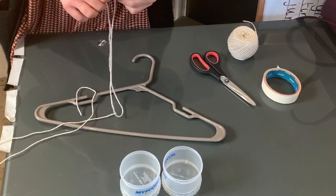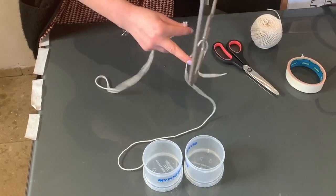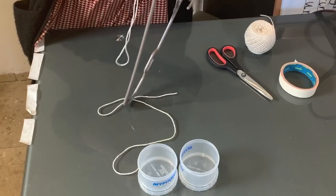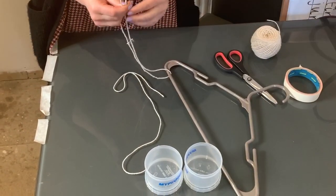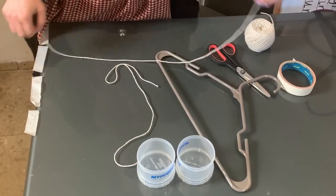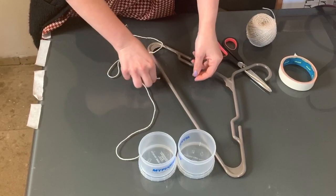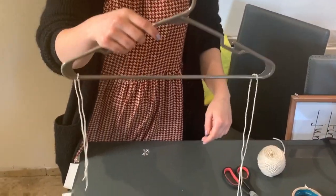To find the middle, fold the string in half and then we're going to tie it round the coat hanger with the middle at the coat hanger. You just need to do one little knot. Do this with both pieces of string. Make sure your string is at each end of your coat hanger.